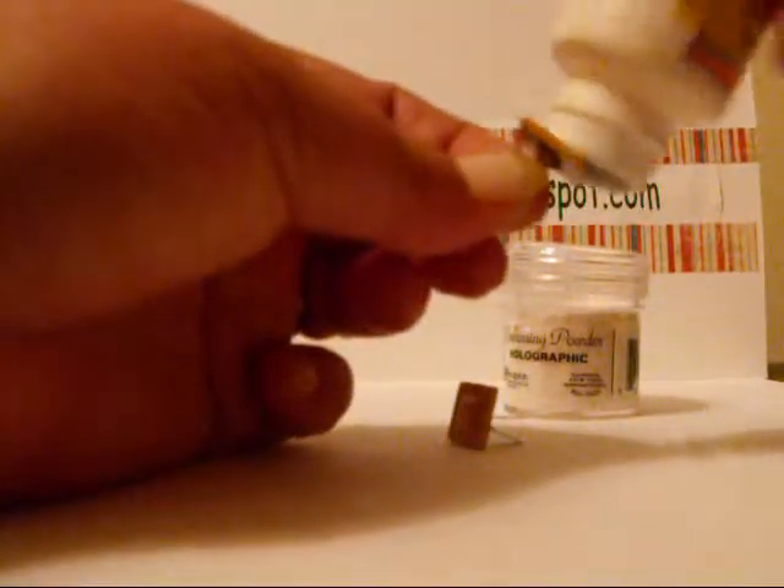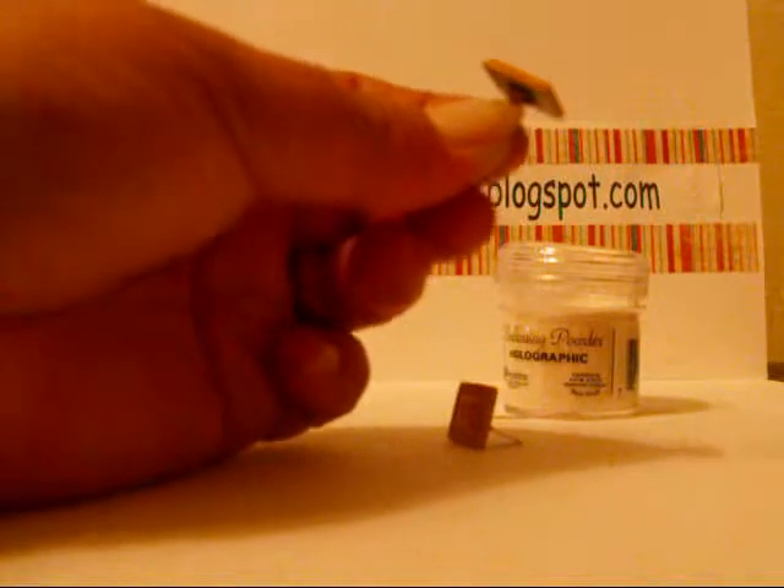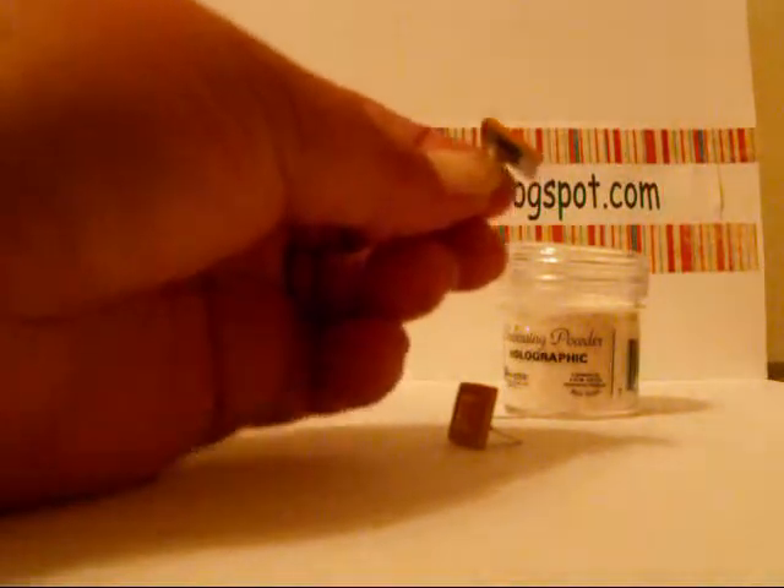First you're going to cover the brad with a good thick coat of embossing glue. I like to use lots to get good thick coverage.